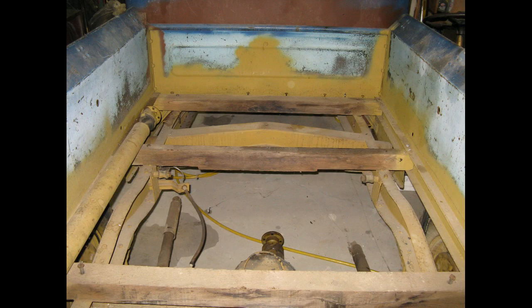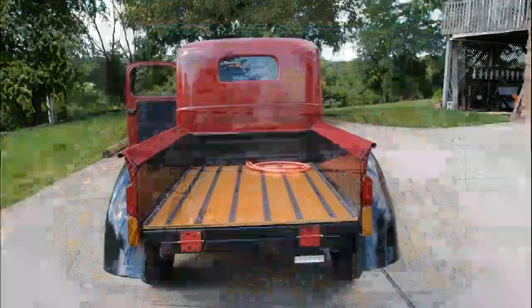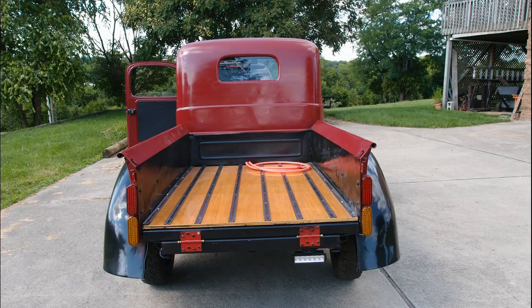This is the bed of the truck. There was a piece of plywood in there when I got it — that's long gone. You can see the drive shaft against the left-hand side of the bed. And that became this. I cheated — that's oak plywood — but the strips are real. Those are stainless steel strips.